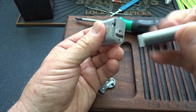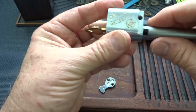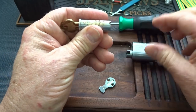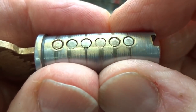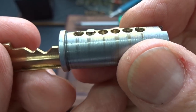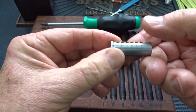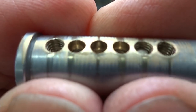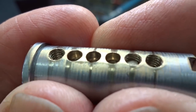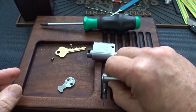Looking in there, I can see some counter milling — there's threading in one, counter milling in two, three, and four, and then threading in five and six. I don't even have to take the pins out, I can see that.